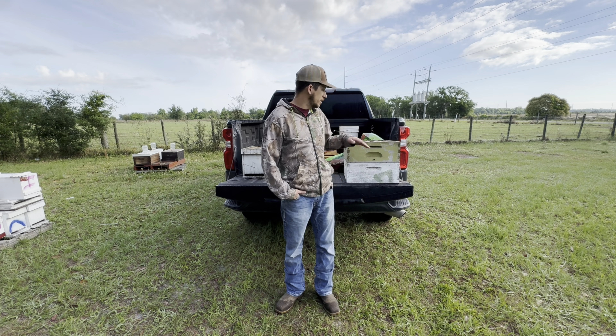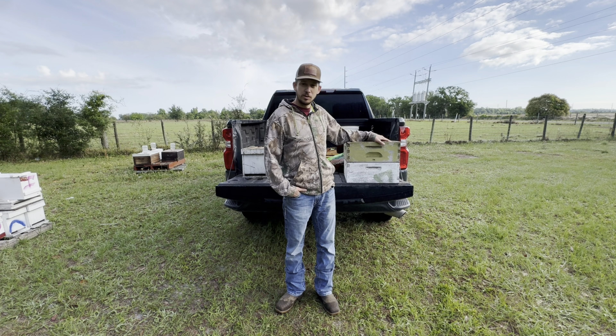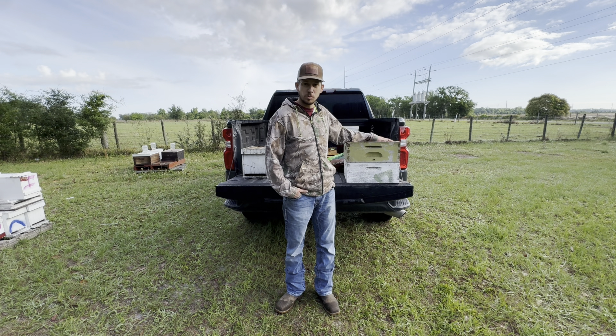We're going to check them and if they need some space we're going to give them these medium boxes. These will be our honey supers — that's what's going to collect the honey.